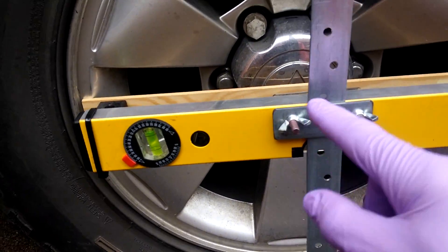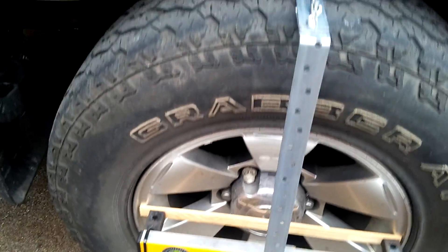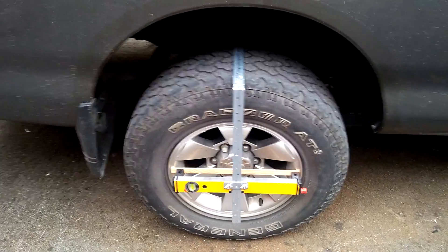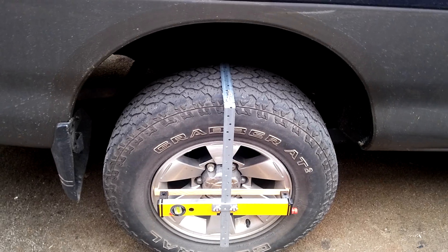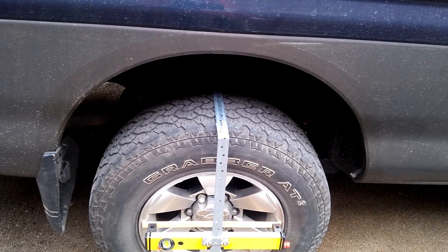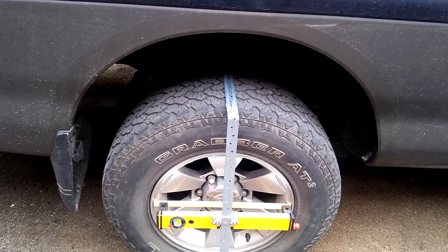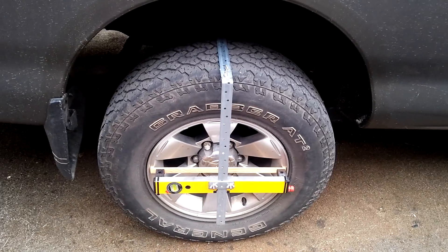To use this on the other side I simply take the level off, turn it round, and fix it on there. Nice, simple, cheap, easy way to check your tracking. The laser level is cheap as you like and the metal bar is also cheap. Spend 30 minutes or so making this up and you'll have your own laser tracking — check your vehicles anytime you want, quicker than driving it to the tyre centre and certainly a lot cheaper.